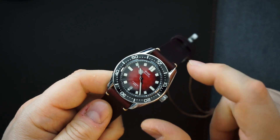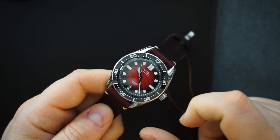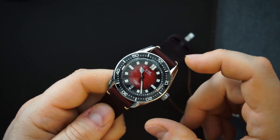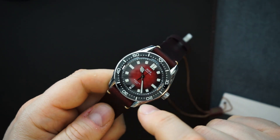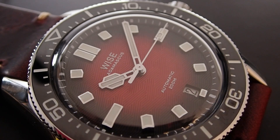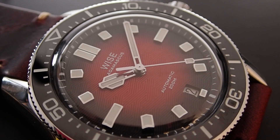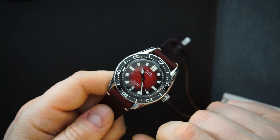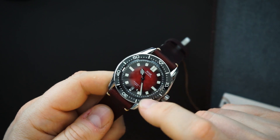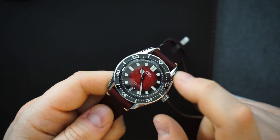This watch is $599. You're getting the full Wyze package: a really nice ceramic bezel, a lot of lume, applied indices deeply filled with lume — I believe Super-LumiNova. You get a really interesting handset — sort of skeletonized at the center on both the hour and minute hands. The minute hand is sort of a fence post, the hour hand is sort of Art Deco looking. You have a lollipop second hand — a sort of rectangle — and that is lumed as well. So everything is lumed, including the bezel.